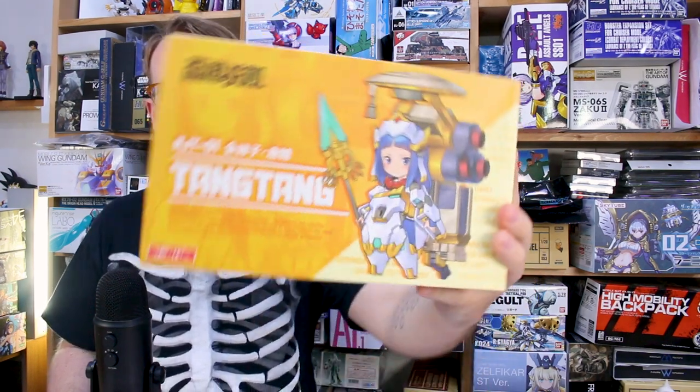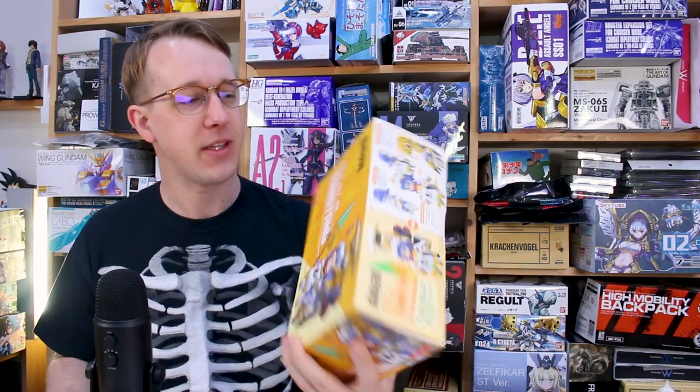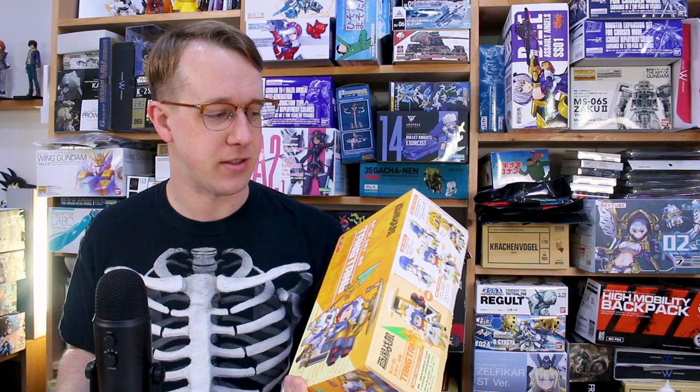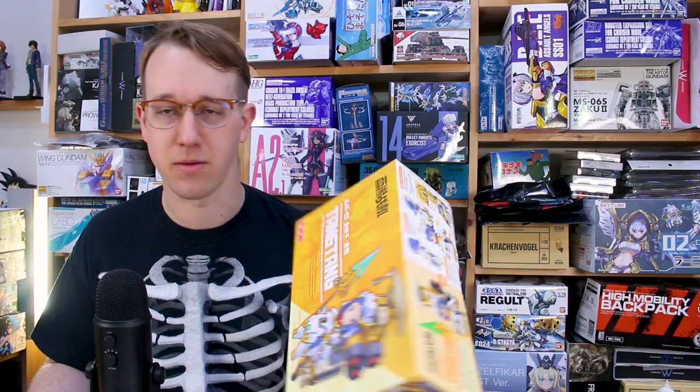Hey, what is going on guys? Today we got something very interesting here. This is the Tang Tang model kit — a cute little SD-style girl. It kind of reminds me of the desktop army series except it's a model kit that you build yourself. This is from Journey to the West apparently. I'm not sure if that's source material or manga, but as far as I know this is just a completely made-up character and the whole Journey to the West title is just something made up around this series. Let's go ahead and check it out.